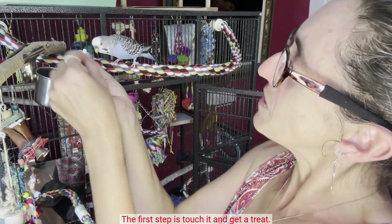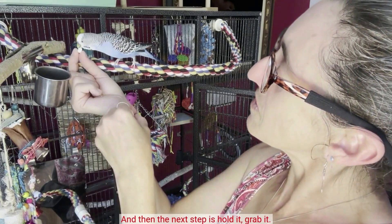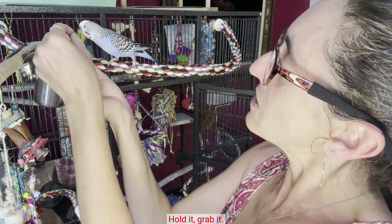Same exact steps that you saw with the toucan. The first step is touch it and get a treat. And then the next step is hold it, grab it, things like that.